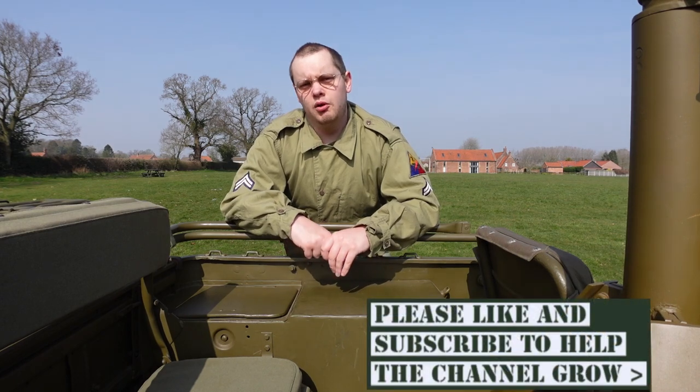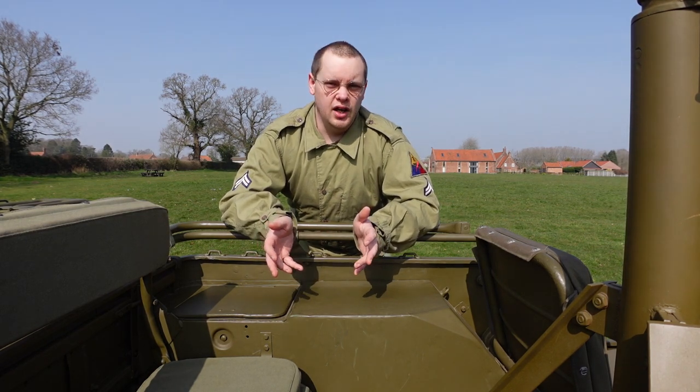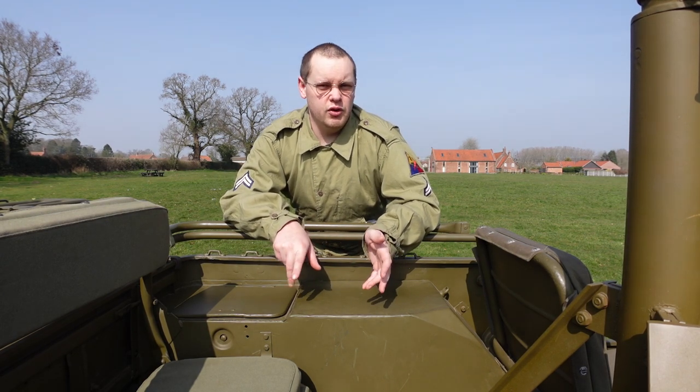Hi guys, welcome back to the channel again. Today we're going to go over some cool items and pieces of equipment that jeeps have in them to help their soldiers with various problems they might encounter in the field and just really day-to-day use. I've made a list of items and we're going to go over them one at a time. Most of the items I've managed to get hold of, even if some are only reproductions.